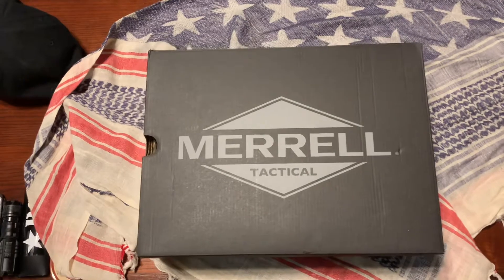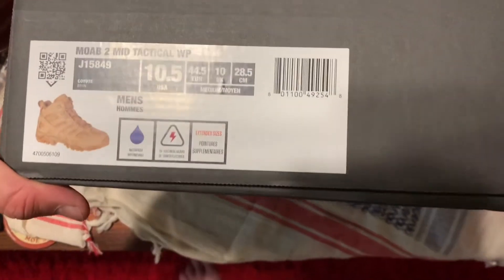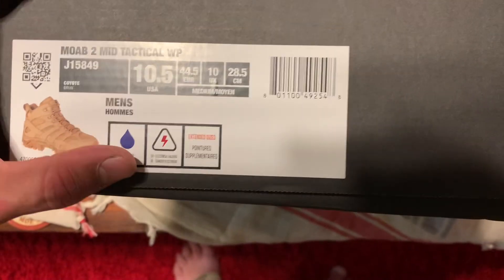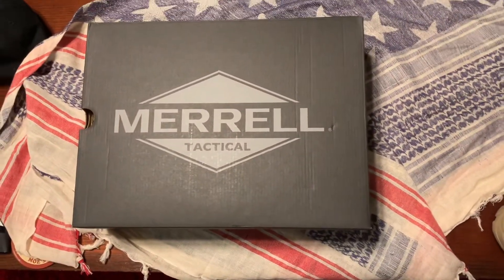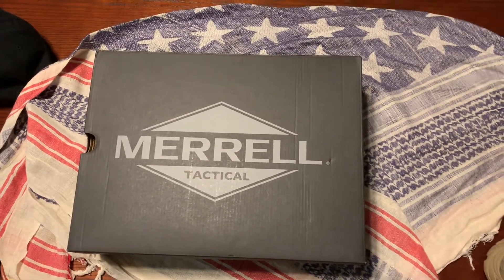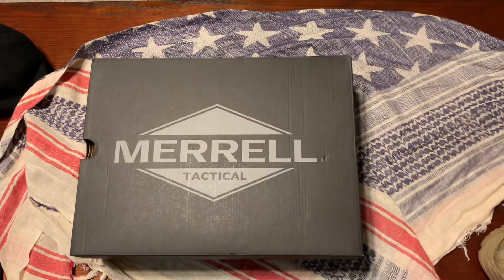Plenty of videos I'm sure are out there on these Merrill Tacticals. I got the Moab 2 mid tactical waterproofs — as you can see it says waterproof, also electrical hazard, which is kinda cool. I got them from Gulls — it's like balls but with a G. Cool place, ordered through them before, along with LA Police Gear and all kinds of places. I'm a surplus and tactical connoisseur.